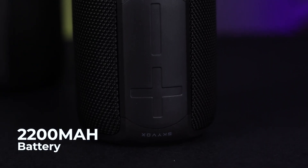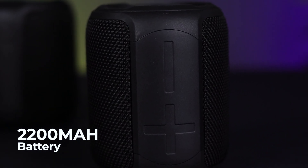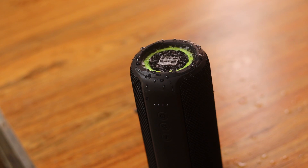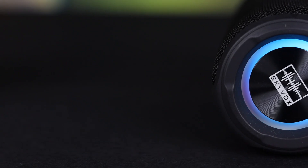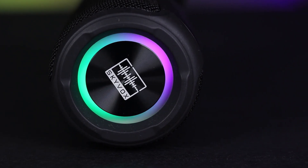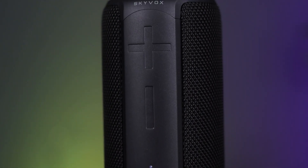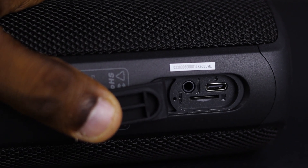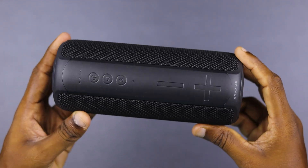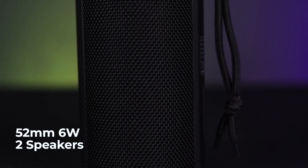The Skybox Lumi has an LED light and RGB light system. It has IPX7 water resistance and Bluetooth 5.0. It features a power button, Bluetooth button, volume up/down button, 3.5mm audio port, and a USB Type-C port.